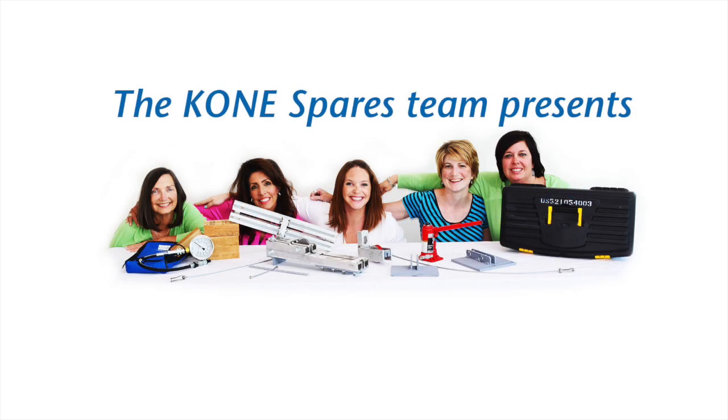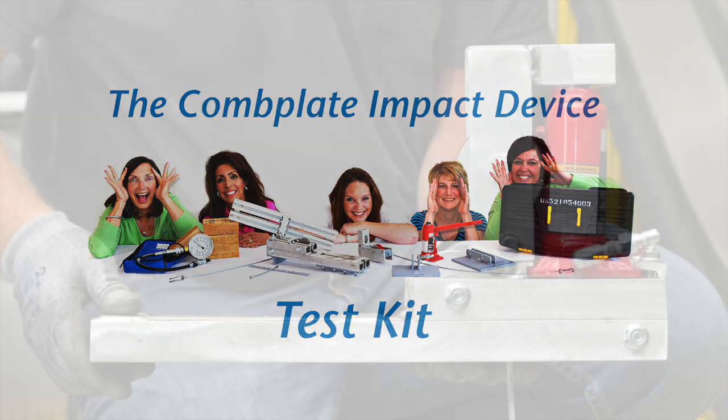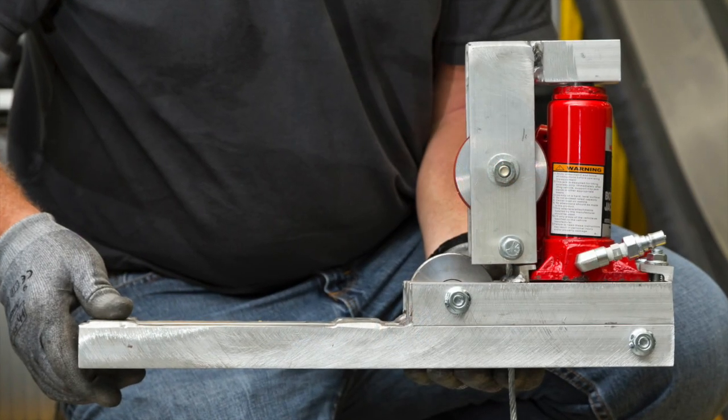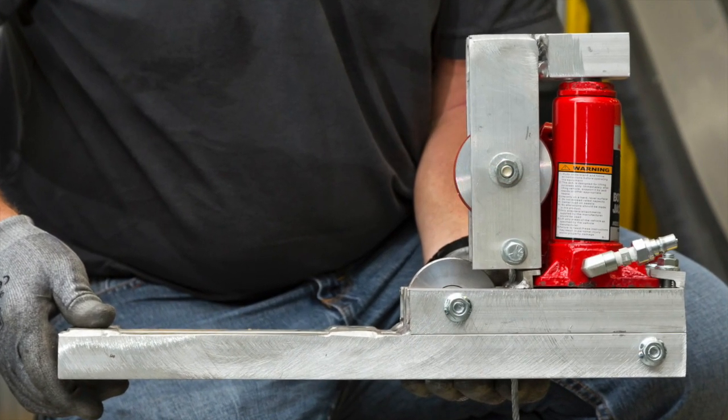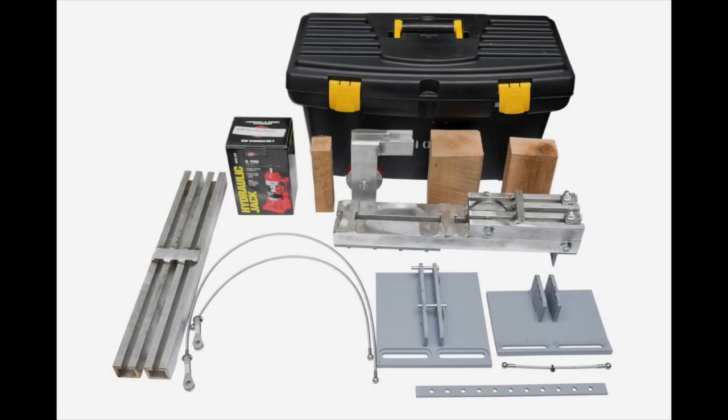The adjustment of comb plate impact switches on all escalators is important in order to ensure safe and reliable operation of the equipment. This tool has been designed to make the adjustment and calibration process easier and accurate. Before beginning, use the instructions included with the kit to familiarize yourself with the various parts and accessories.